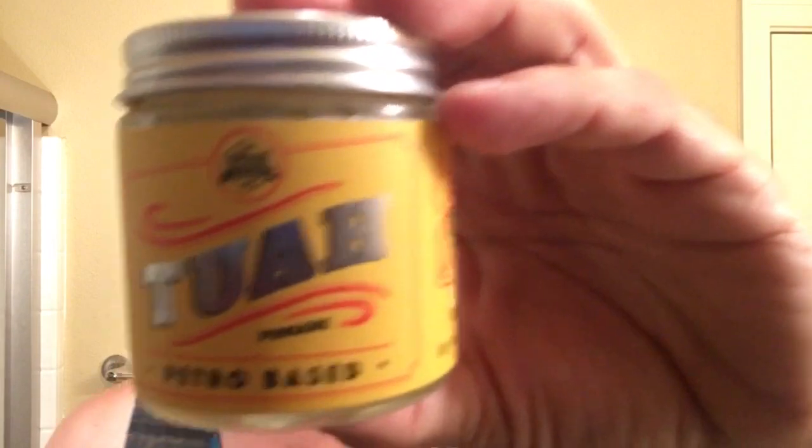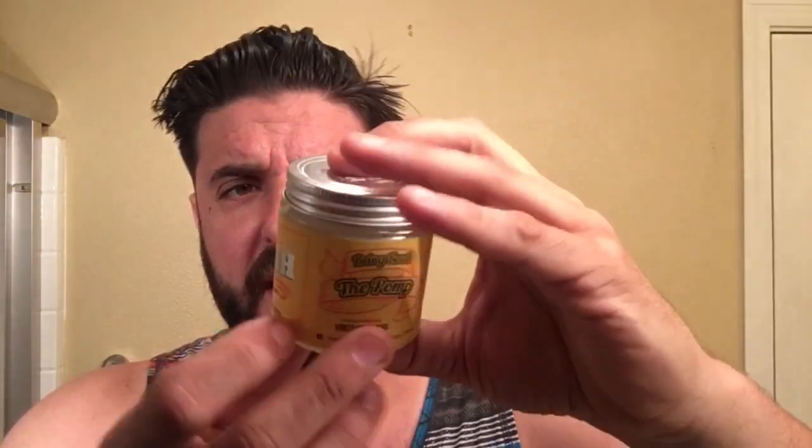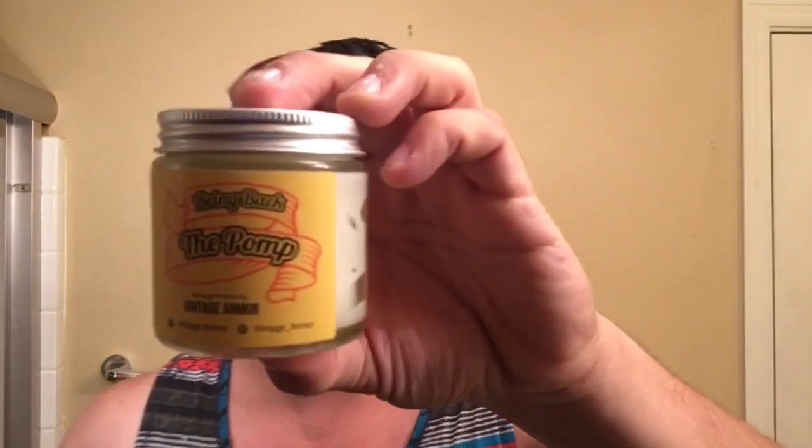Looking at the presentation on this, you can see it's a really sharp looking jar. I like everything about it — everything's nice and crisp, the colors are good, the shine is good. It's got the little clear label on the top. It says established in 2015 on the side, and it says bring back the pomp. It's just really sharp all around. I was really impressed.